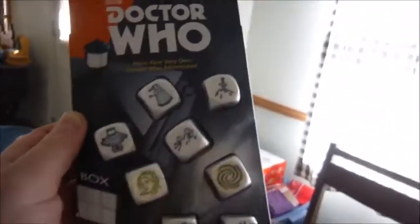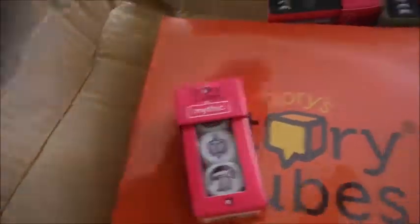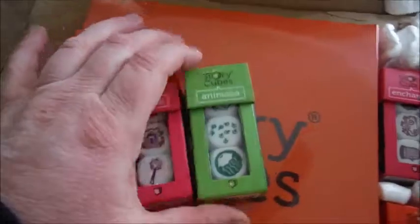What we have is a whole bunch of packing peanuts. The StoryCubes Doctor Who set, a couple of mixes — we got Mythic, Medieval, Animalia, Enchanted, and Powers. And of course, the reason for the size of the packaging: we have the collector's box, which is yet another thing that needs to be unwrapped.